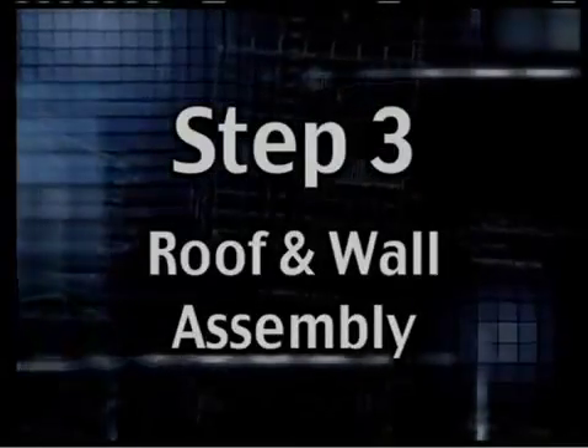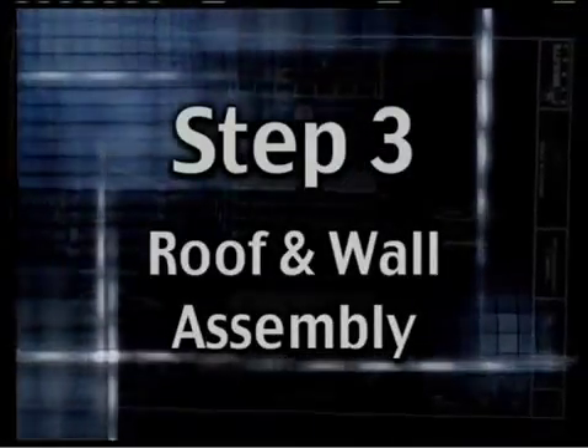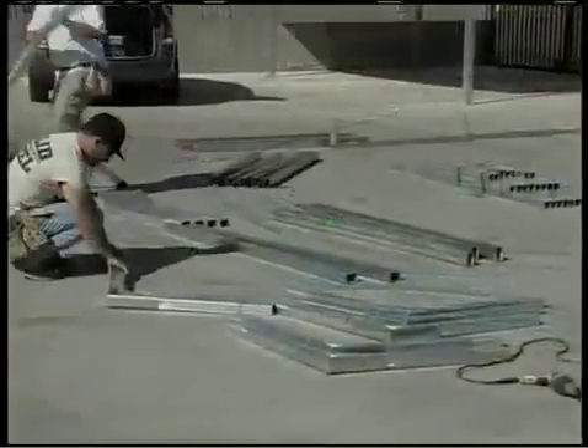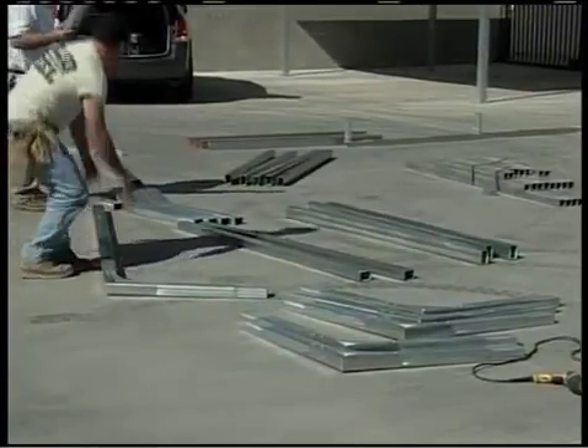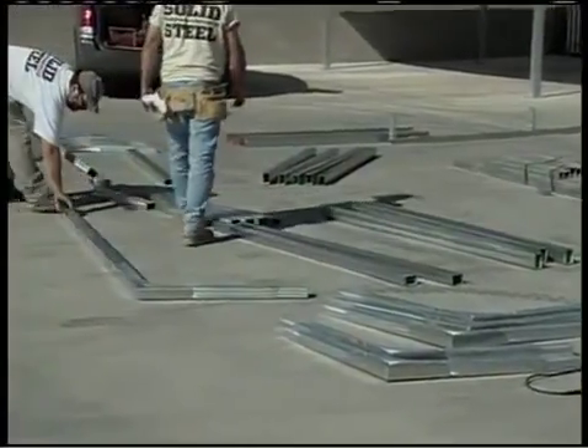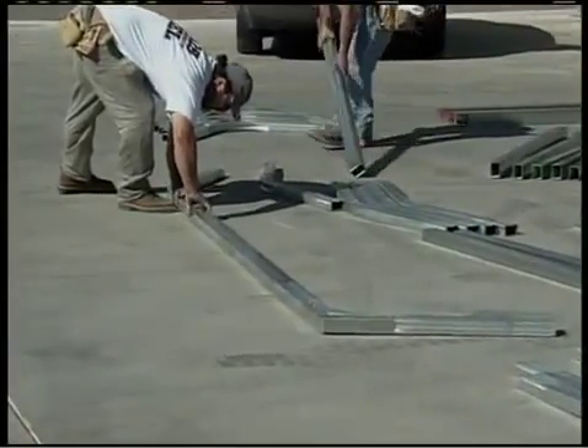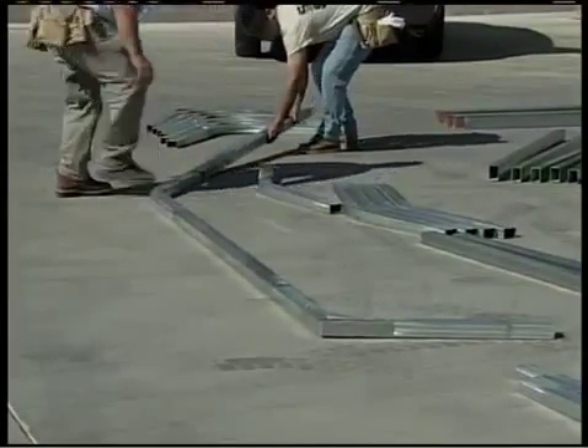Step 3: Roof and Wall Assembly. Before you start the roof, wall, and truss assembly, you'll want to lay out the parts for one of them on the slab so you can see how they go together. To keep it simple, our rafters are the ones with the green tips, and the height extensions have orange tips.